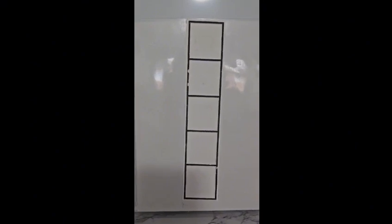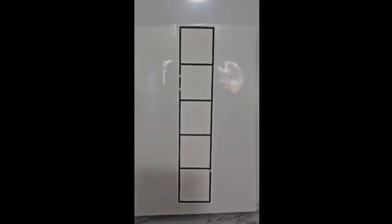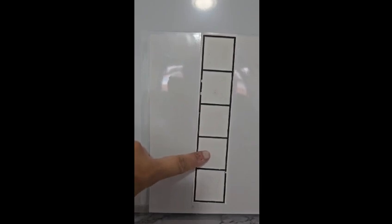This will get them started for early years. This is a five frame with no circles, no dots. One, two, three, four, five. This five frame is empty.